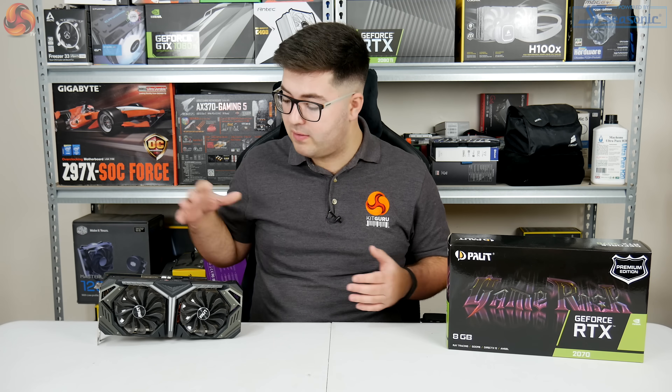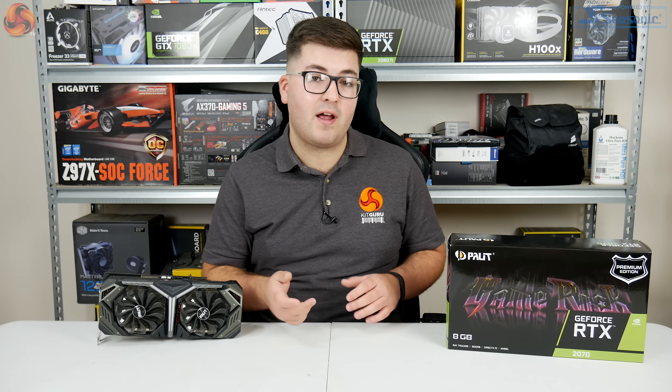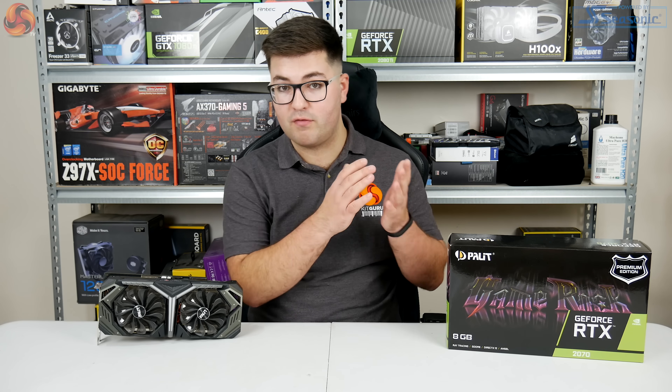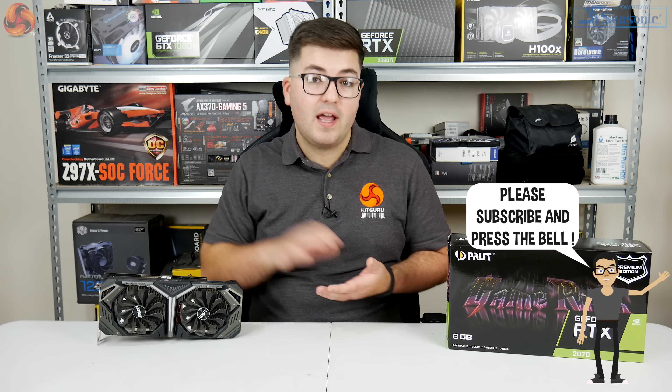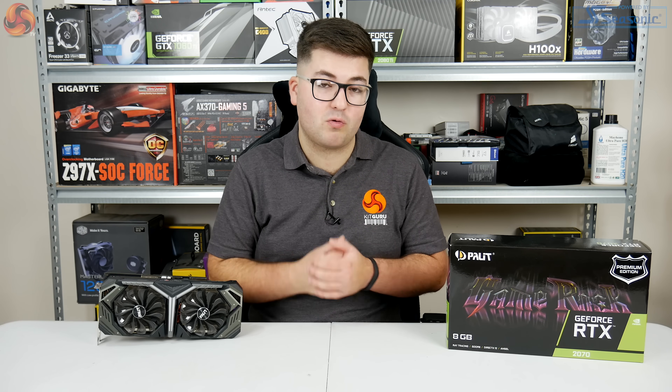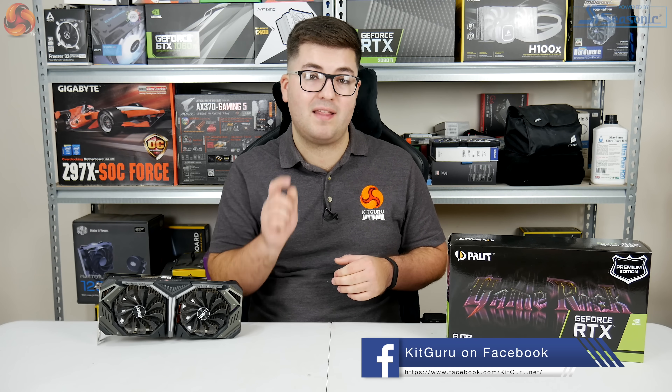I'm Dominic for KitGuru and this has been my review of the RTX 2070 Game Rock Premium. If you liked this video, leave a like and a comment below. If you're looking for a 2070, would you rather go for a reference model or a factory overclock model like this Palette? If you're new to KitGuru or haven't subscribed yet, please hit that subscribe button — we've got more graphics cards, laptops, processors, motherboards, and all sorts coming. Hit the notification bell so you don't miss out. Until then, I'm Dominic for KitGuru — see you in the next video.